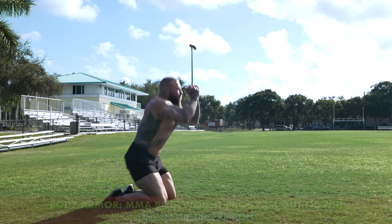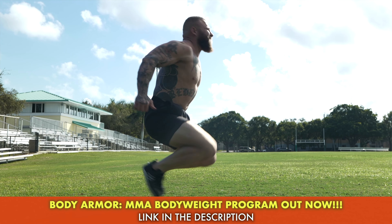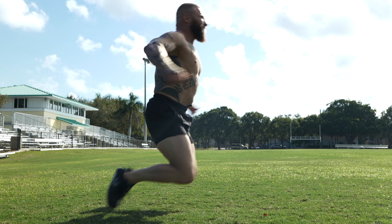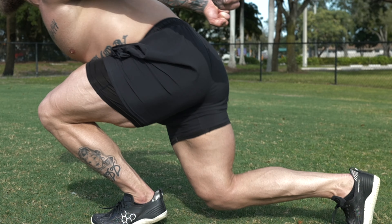The first exercise is the kneeling pop-up tuck jump. We're going to work on our ability to produce force off the ground using our hips, driving up into hip flexion, then redirecting force, jumping up vertically, getting into triple extension, and then pulling our knees back in. This is really good for karate-style kicks when you're flexing and extending the hip.